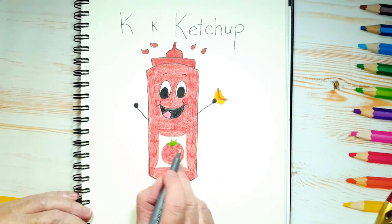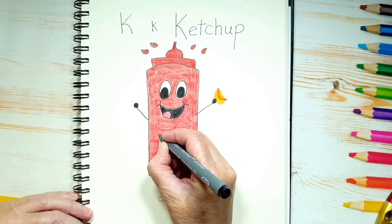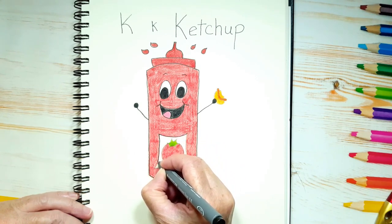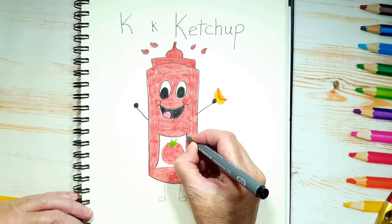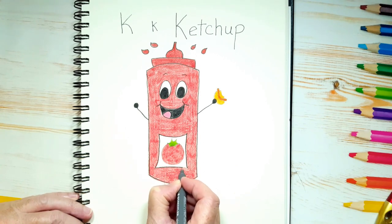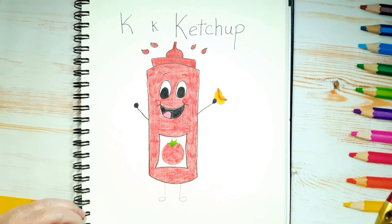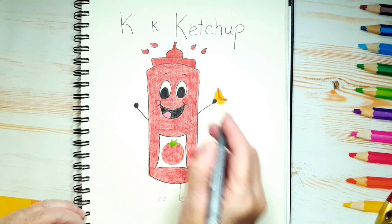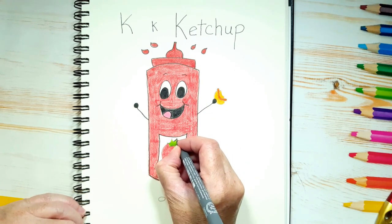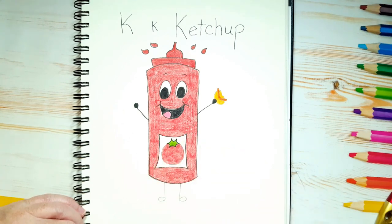Now let's outline the label and the tomato — we're basically outlining everything. I think outlining is good because you're essentially drawing your ketchup squeeze bottle twice: first we drew him with the pencil, colored in, and now we're drawing him again by outlining. It gives you practice, and outlining makes things stand out too.